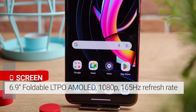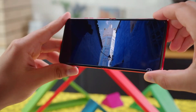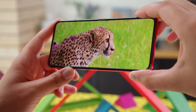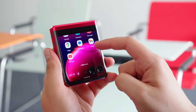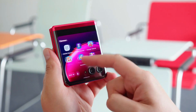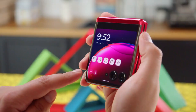Now let's move toward the Moto Razr Plus display. It has a 6.9 inch full HD plus resolution LTPO AMOLED panel that supports 1 billion colors along with HDR10 Plus and a 165 hertz refresh rate. On the outer side there is a 3.6 inch full HD plus AMOLED panel that also supports 1 billion colors, HDR10 Plus, and a 165 hertz refresh rate.